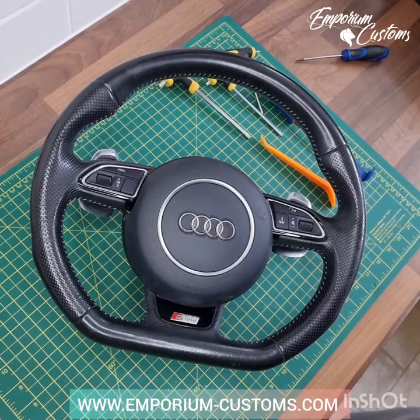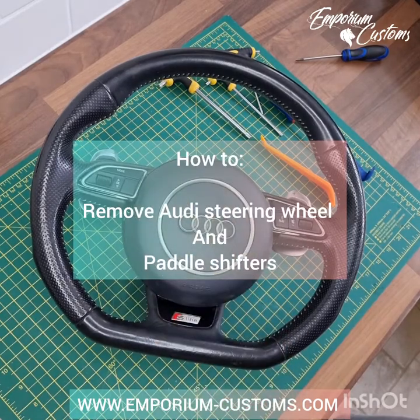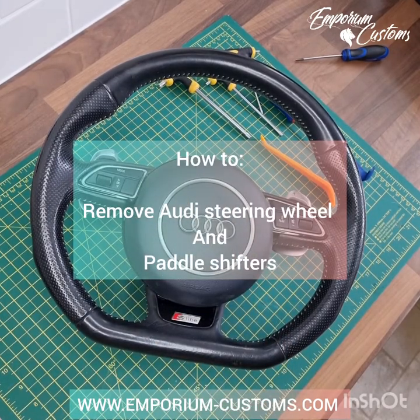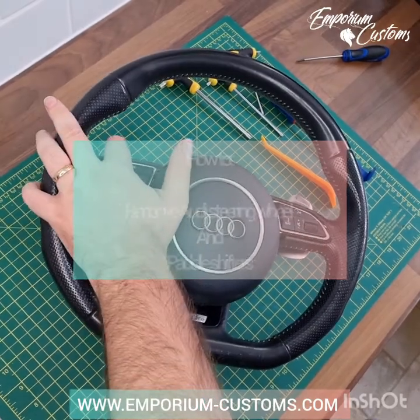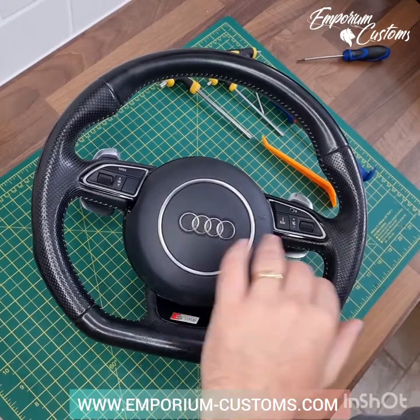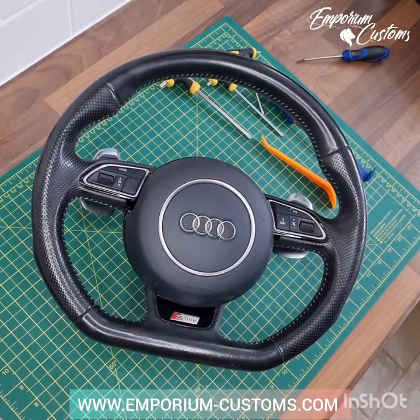Hi folks, it's Steve from Empowerment of Customs. We're going to be showing you how to strip down this kind of wheel, and this is going to help you with removing airbags, removing buttons, removing paddle shifters, and if you're converting to one of our flat bottoms, how to take everything off — and obviously putting it back on again will be the reverse of that.